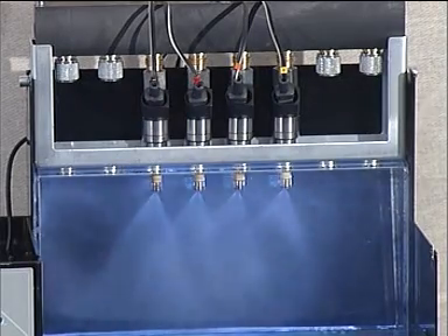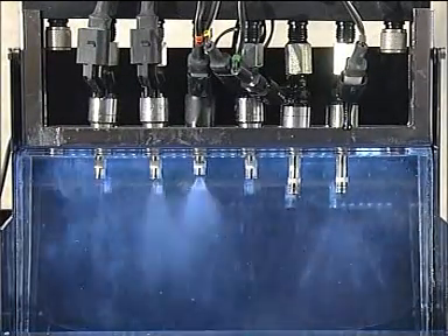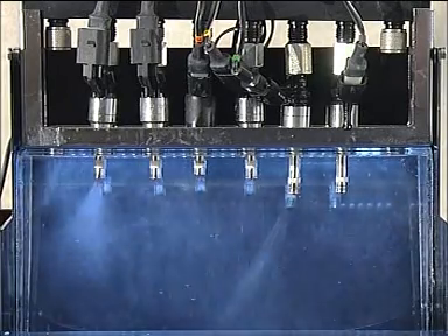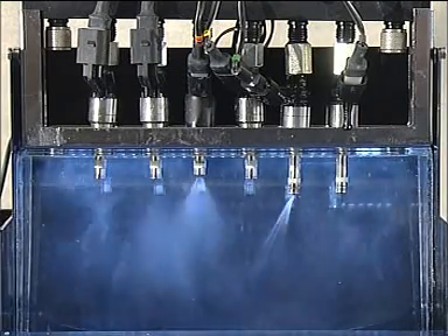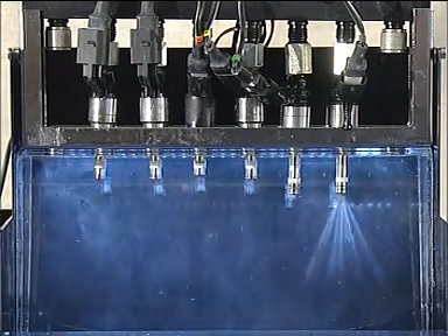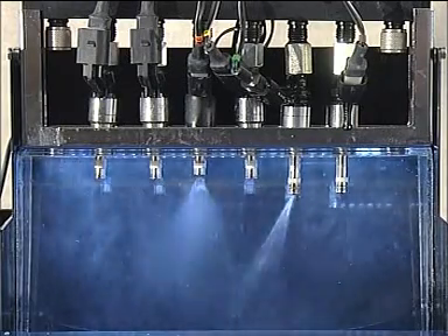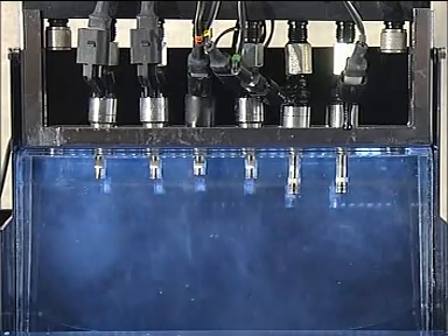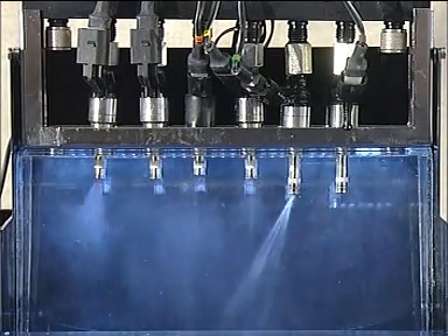In this next sequence, we have a mix of same-style GDI injectors — some with different spray patterns, some with spray pattern problems, and number four has an electrical problem as it does not operate all the time. You can see the spray patterns are different from the previous injectors. You can also see that when run in the slow RPM mode, the spray pattern is very pronounced and visible.